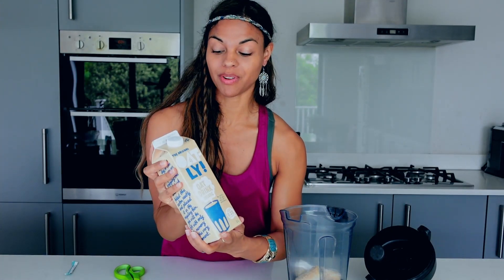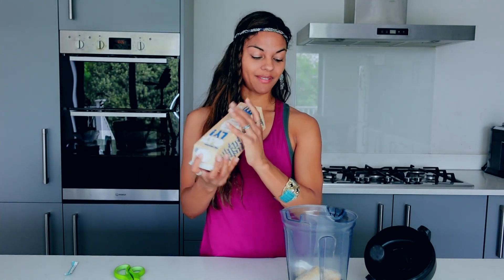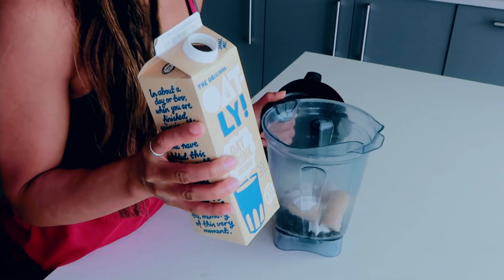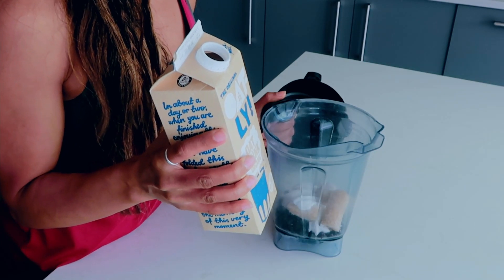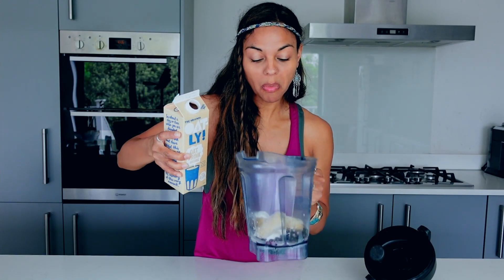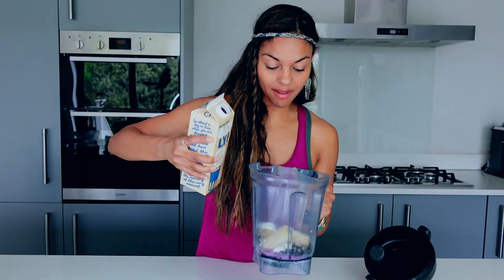Not complaining about that! Instead of water, feel free to use milk — any milk you like. I'm going to use oat milk, but you can use coconut milk or whichever milk you prefer. When it comes to quantity, that's totally up to you. The more you add, the thinner the smoothie; the less you add, the thicker. I like mine pretty thick but not too thick, so I've got about a quarter cup in there at the moment.